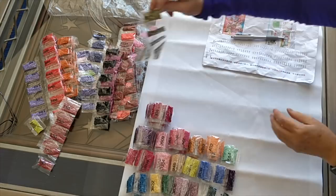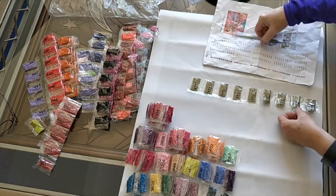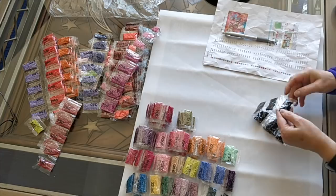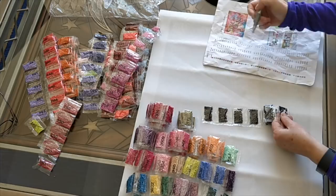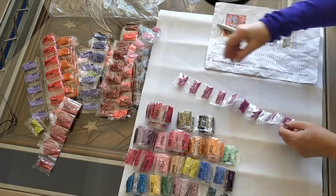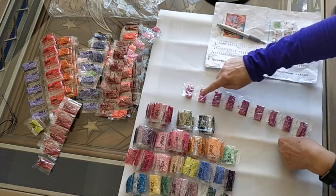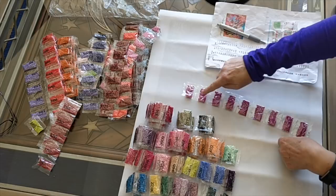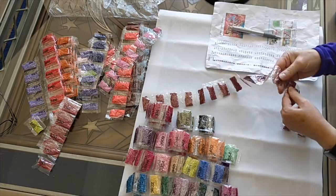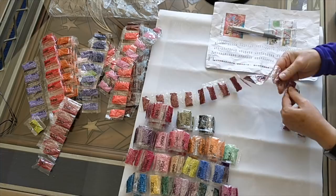Continuing inventory with color 371 — counting 9 bags. Then moving through more codes, with some bags feeling fuller than others. Color 7.18 gets 9 bags. Then color 37.21 gets 21 bags. Proceeding methodically through the remaining inventory items.